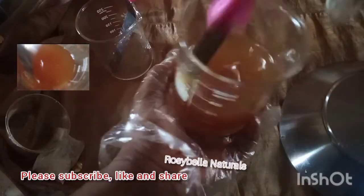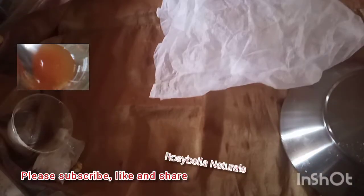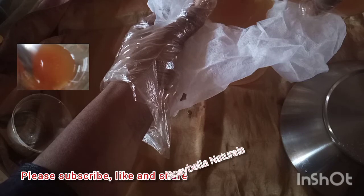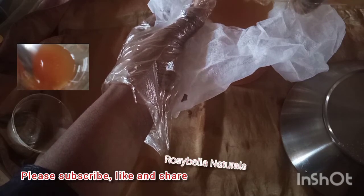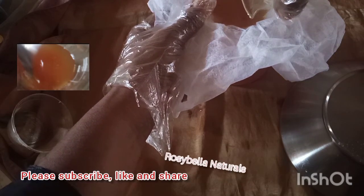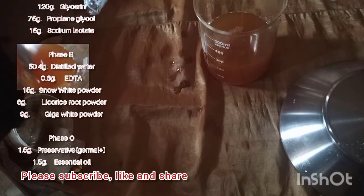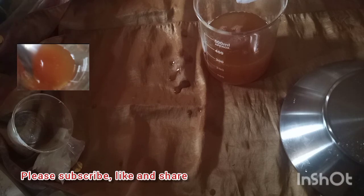Before bottling it, we'll just sieve it out using our cheesecloth to make sure there's no particle in the oil. Be sure to sieve it out — don't just bottle it as is. Once sieved, it's ready for sale.